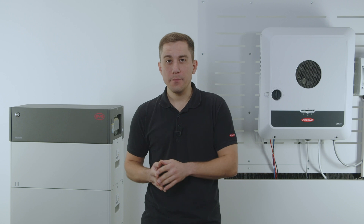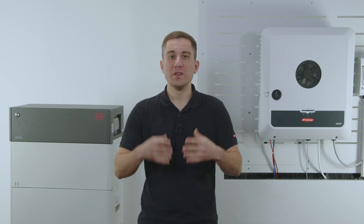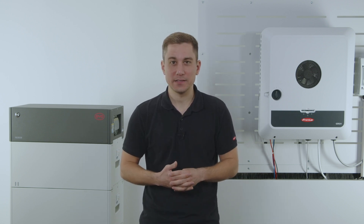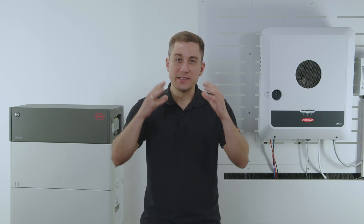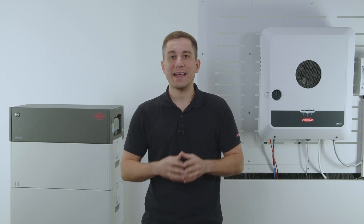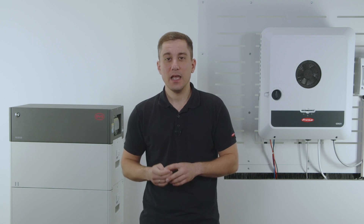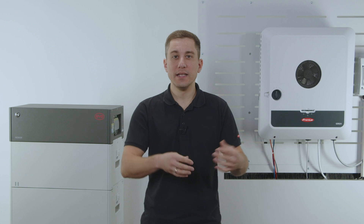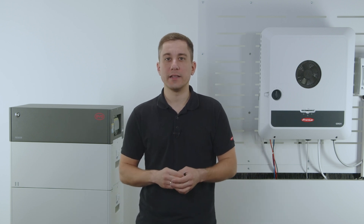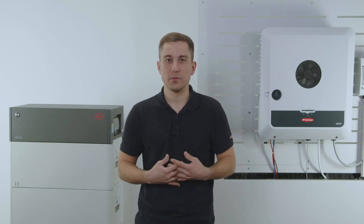In this how-to video we are going to show you how you can reset your hybrid and battery system to restart it AC and DC wise. Please note that for this process there is a specific process to restart the AC and the DC side. Always when you restart the system, keep to this process to make sure that there is no problem during the restarting process.